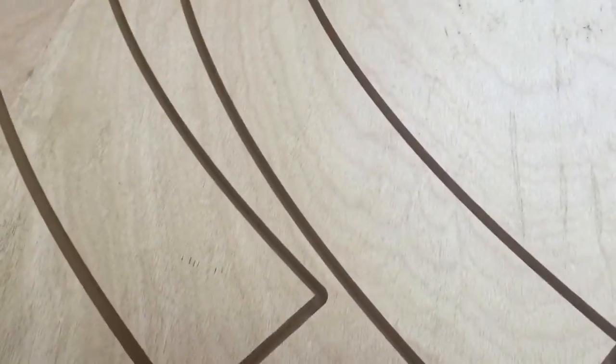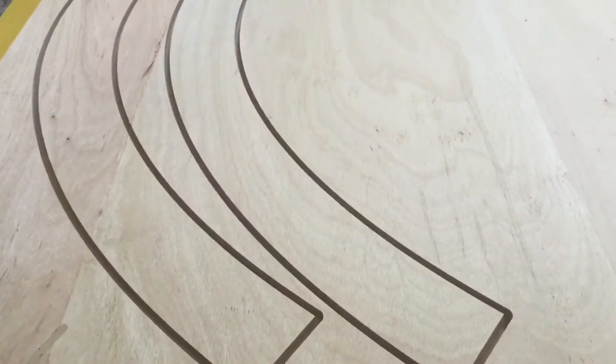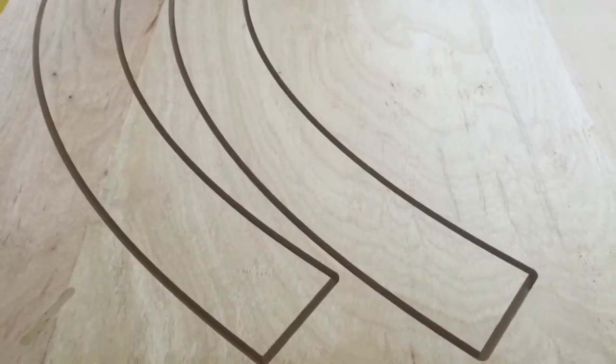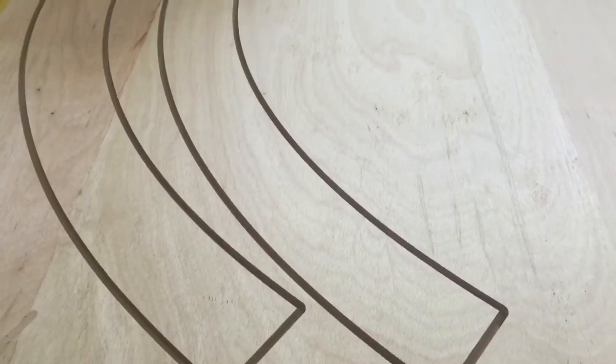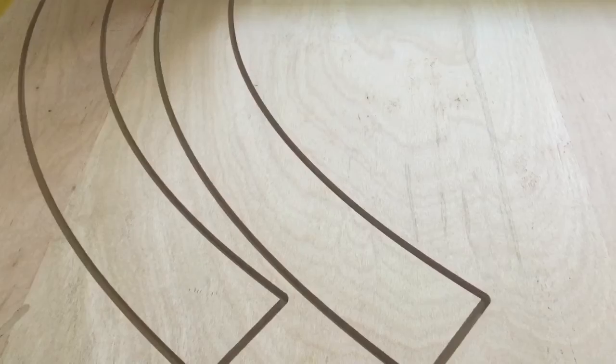The other thing you'll notice as the multiple passes go for us, we're picking up virtually 100% of the dust, which is really nice. That's going to save me the time of having to clean that up later — vacuum it up, tape it up, or whatever my method of cleaning would be. If we zoom in here, you can see very nice smooth cuts, and again, no debris inside those channels. So we're going to be able to pick these parts up and be ready to load the next sheet.